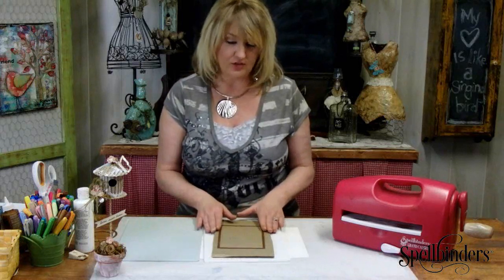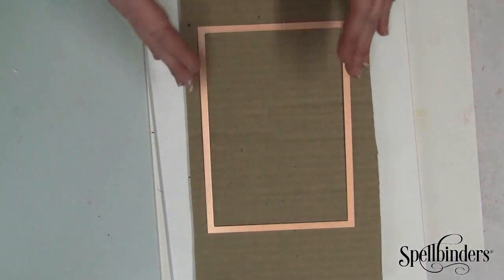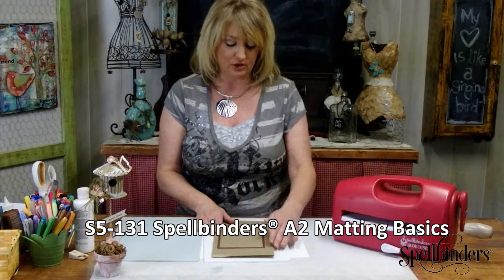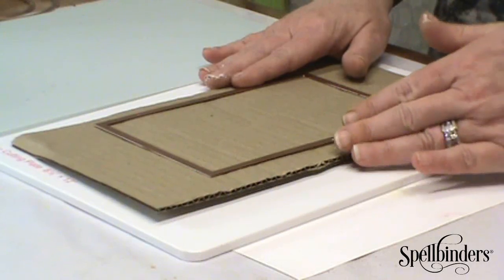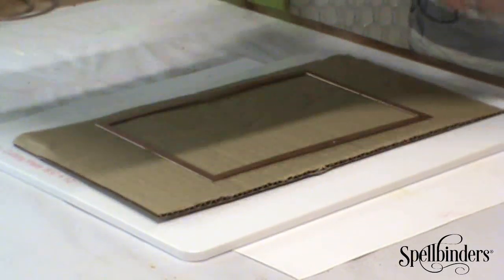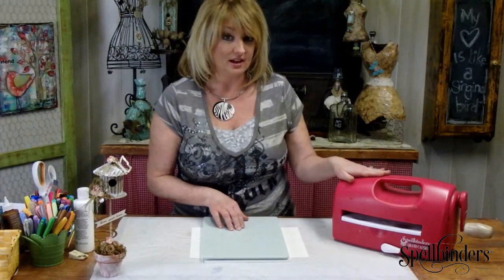For the main portion of the birdhouse I'm going to be using the number seven die, with number one being the smallest, from the 5x7 Matting Basics die template set. You can see that I have it positioned on my cardboard which is on my cutting plate. Complete the sandwich with the base plate and pass this through my Grand Caliber machine to cut it out.